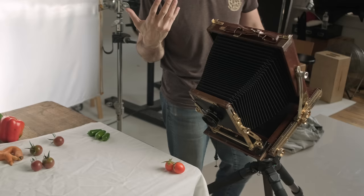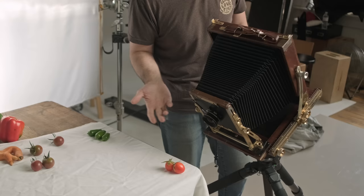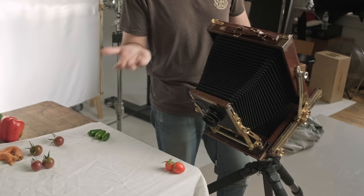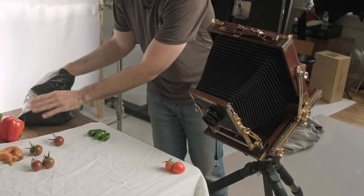Our metered exposure for f22 with our bellows extension factor of two stops makes our effective f-stop f45. We are going to have a total exposure time with reciprocity failure of two and a half seconds. I could be shortening this exposure by using strobes, but constant light is exactly what you're seeing. We're shooting Ilford Delta 100, the stuff we've tested on the channel and been working with for the last few months — might as well keep it consistent.